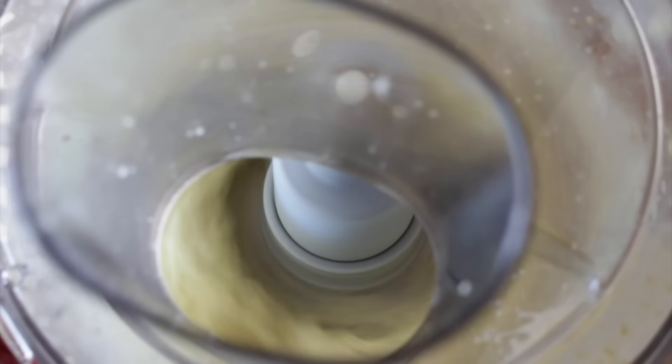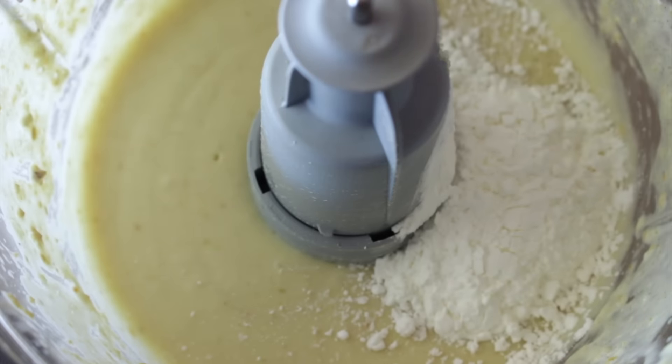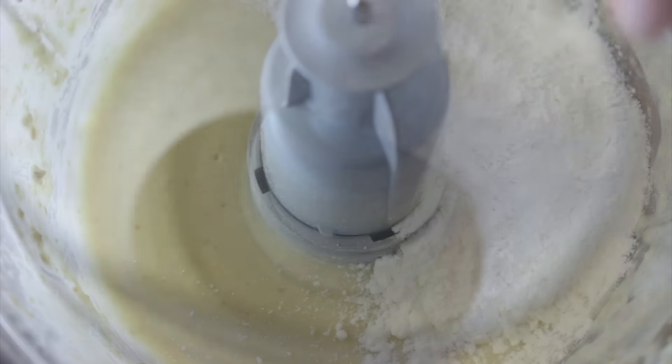Once it's very smooth, we're going to add cornstarch and sour starch. I have made cheeses before using sour starch — it is my preference because it gives this extra stretchy texture to the cheese, and also because of the taste, it's a little bit sour, so it gives a little bit of tanginess to the cheese, which is brilliant. But if you don't have it, you can use the same amount of tapioca starch.